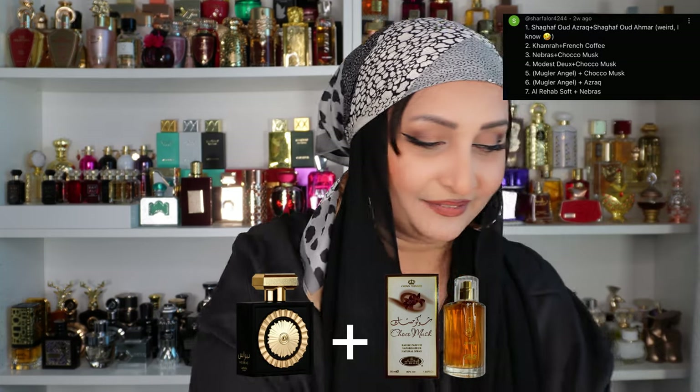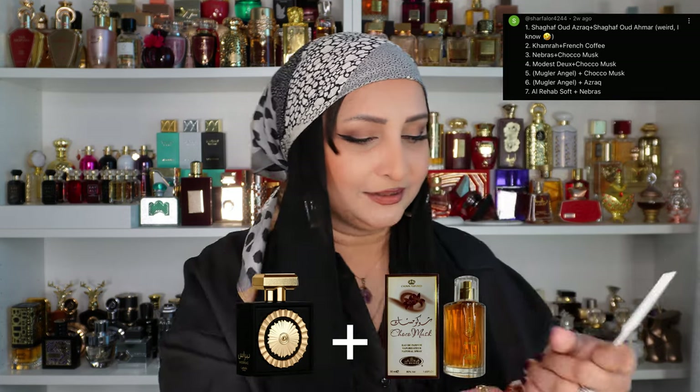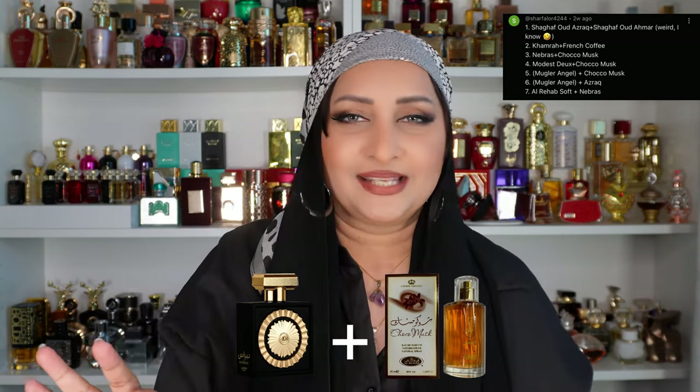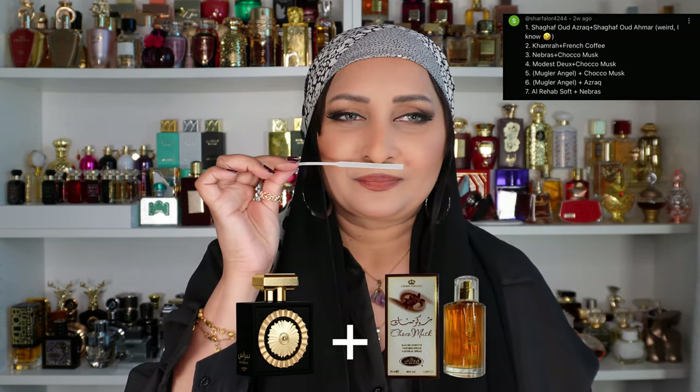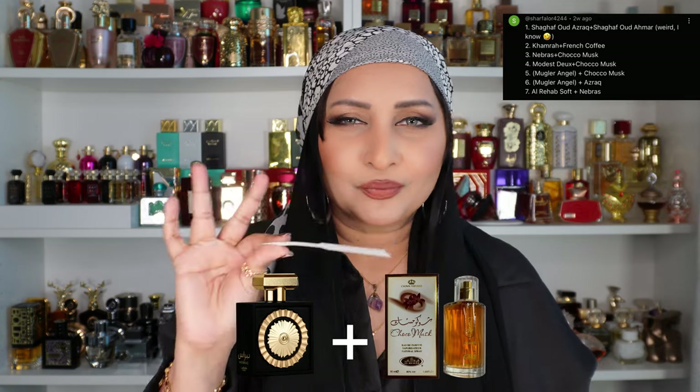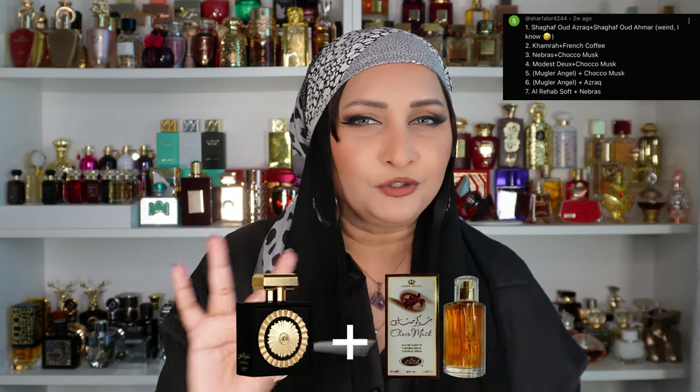The next suggestion is Nebrass with Choco Musk. They're both very deep fragrances — Nebrass is caramelly praline vanilla, Choco Musk is chocolate. I'll do just one spray of Choco Musk. Nebrass has completely taken over — the Choco Musk has kind of dissolved into it and it's not making a noticeable difference. Maybe it's just futile to mix these two.